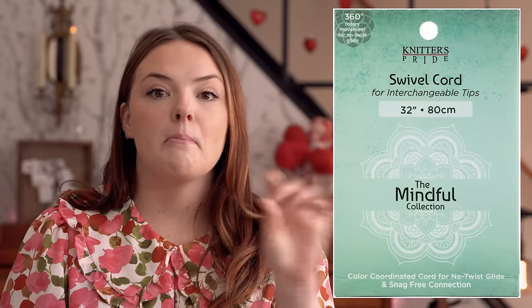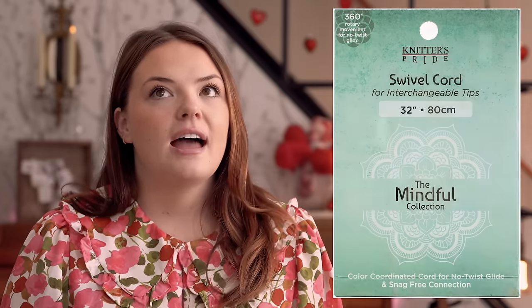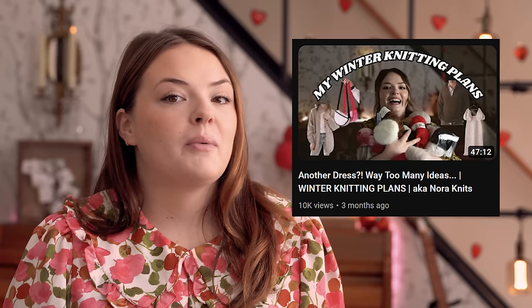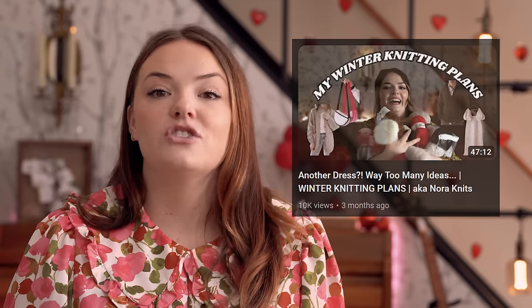A few weeks ago I popped into a yarn shop called In Sheep's Clothing, where I purchased my Mindful cord swivel cords. While I was there poking around, something caught my eye — a full bag of Noro Madara in the colorway Sake. If you saw my winter knitting plans video, you might remember I mentioned it would be a dream to work with that yarn, but it sold out everywhere. I saw it tucked away, kind of hidden, not where it should have been.